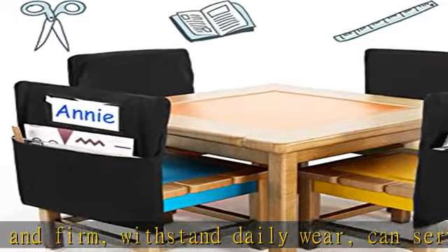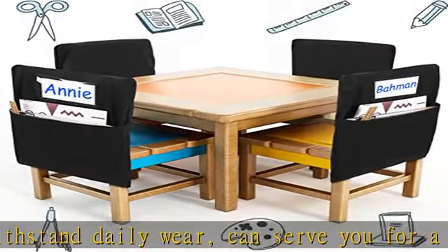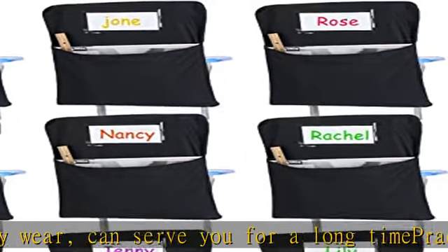Package includes: you will receive 24 pieces of school chair bags and 24 pieces of name tags. The quantity is enough to satisfy your daily needs and replacement needs, bringing you more convenience and helping boost your desk organization.